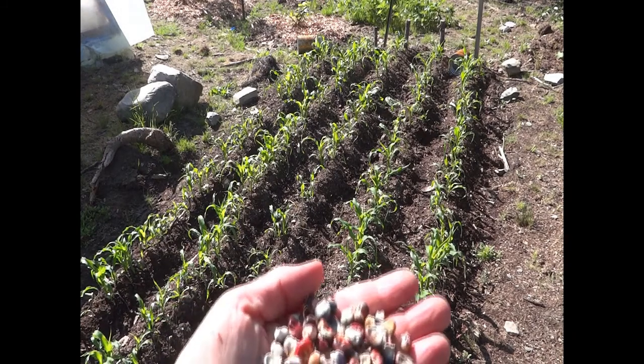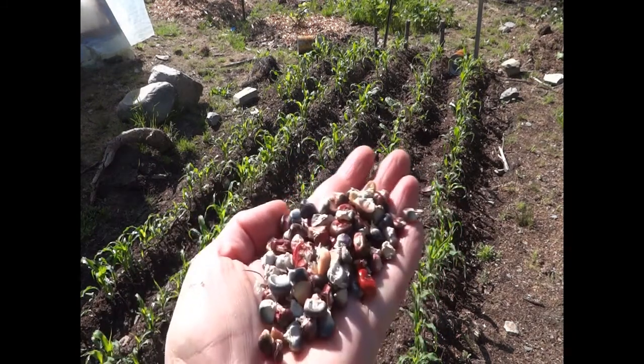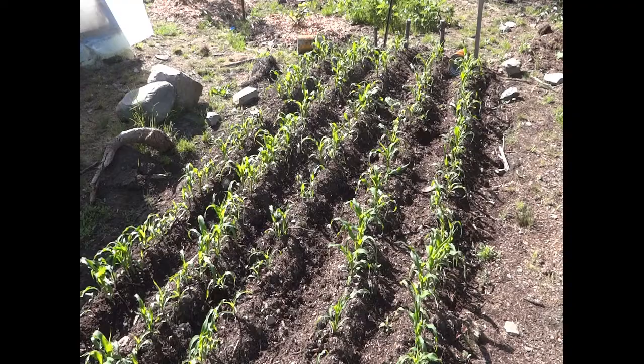This is what the seed looks like — you can see it's all different colors, so the ears are very pretty. We grew this corn every year when we homesteaded in northern Maine, saving our seed from year to year. In fact, the seed I just showed you is seed I saved from this patch last year. In addition to cornmeal uses like cornbread and corn sticks, this corn also makes a great supplemental animal feed for chickens, hens, or pigs.